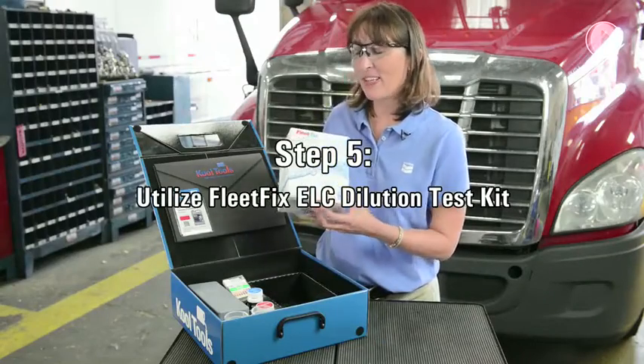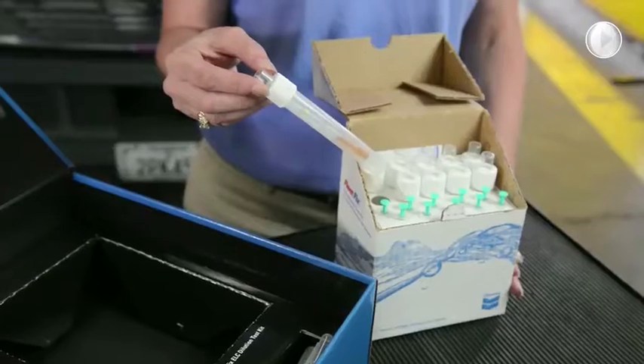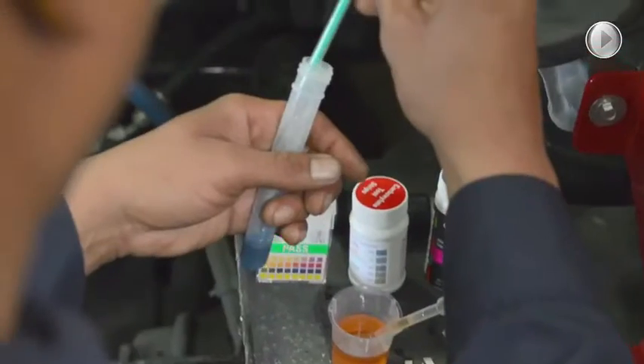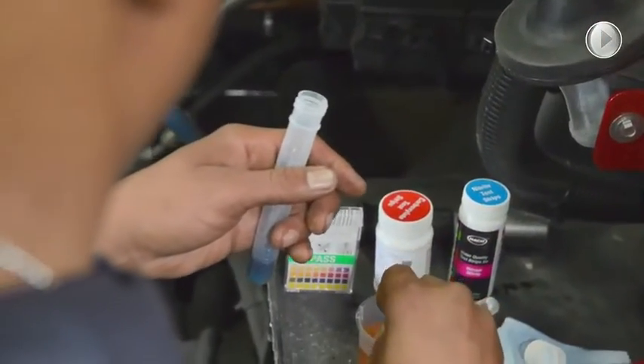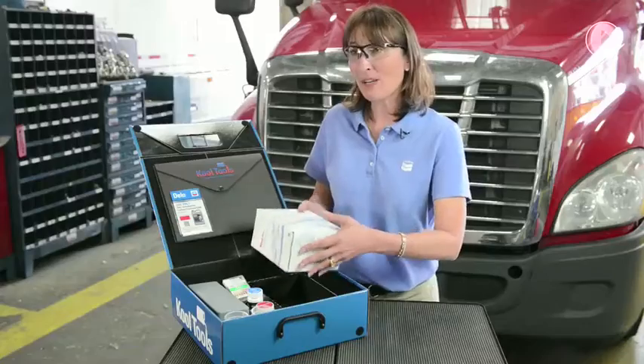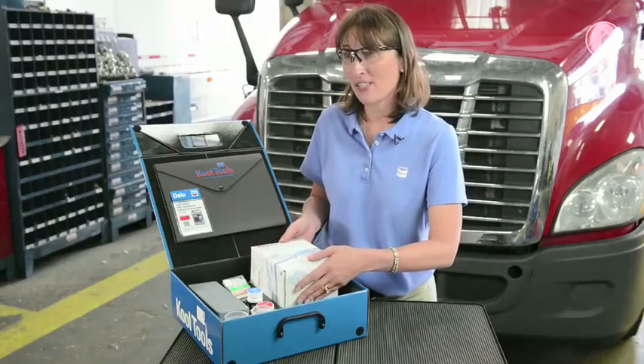Step five is the Fleet Fixed ELC Dilution Test Kit. It tests to make sure that the Dello Extend Light Coolant hasn't been commingled with a conventional coolant, ensuring that there is adequate protection.